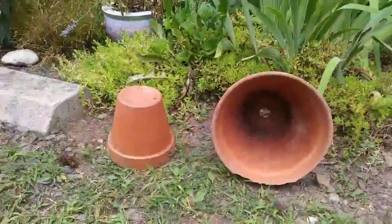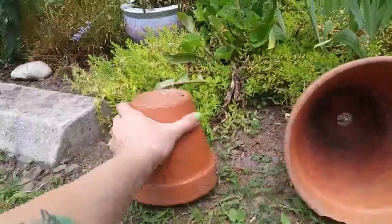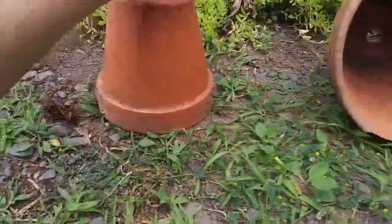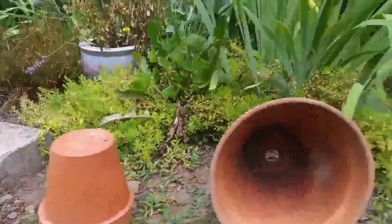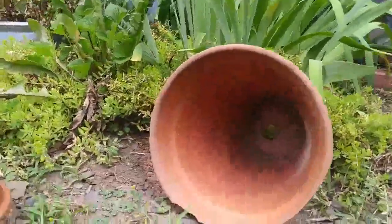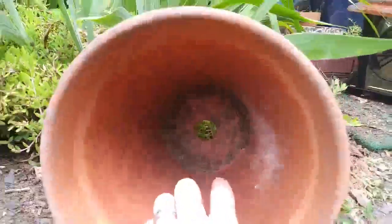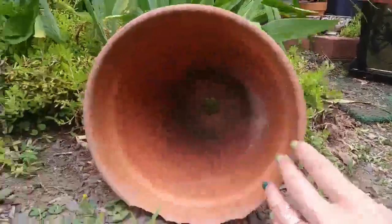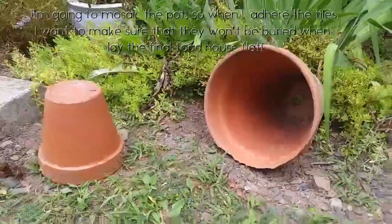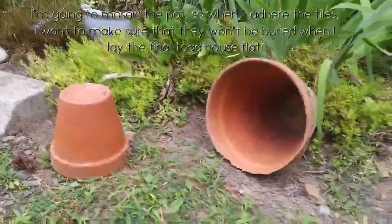Before you start decorating, decide which way you want your toad houses to go. Do you want them to be straight up and down with a little entrance hole at the bottom and an exit hole in the back, or do you want your pot to lie flat? You can use the drainage hole as the back entrance by enlarging it a little bit and bury your pot. This will help you figure out how you want to decorate it and which side would be facing up.